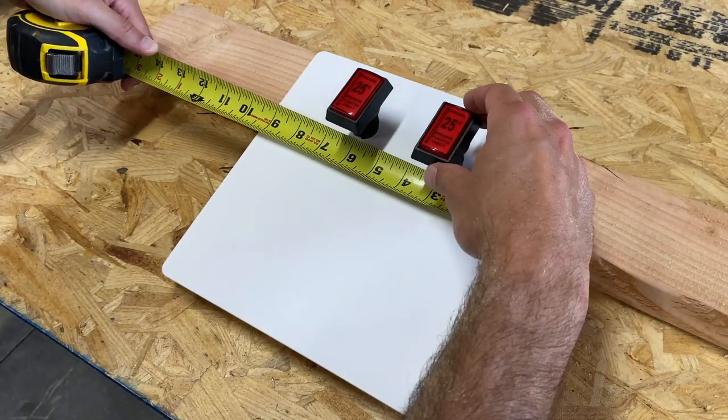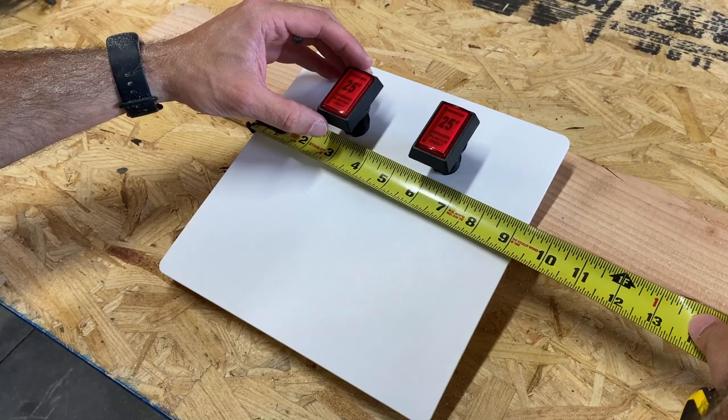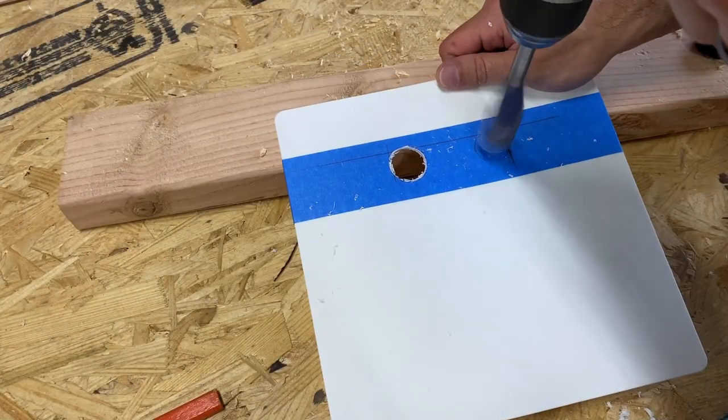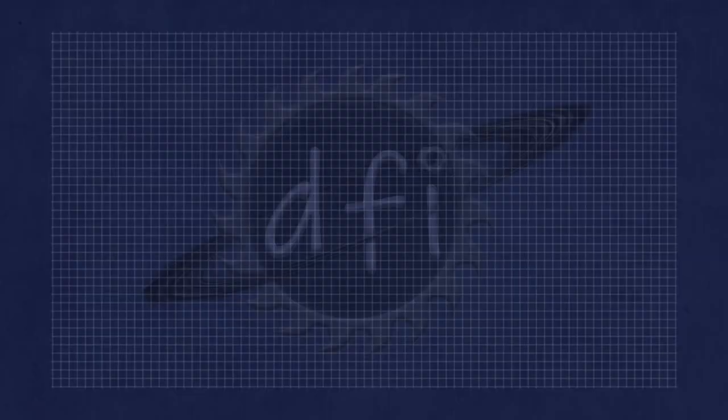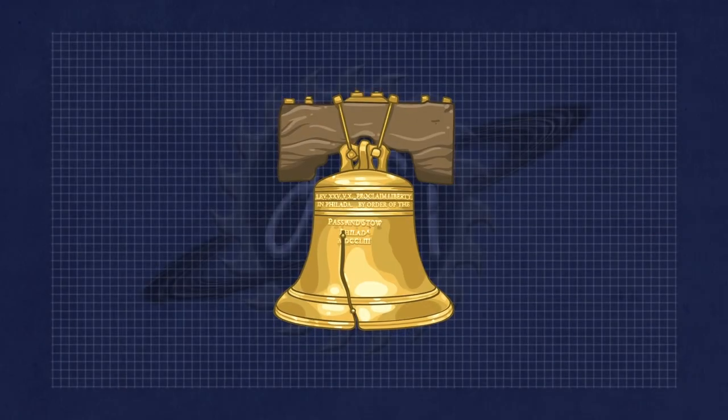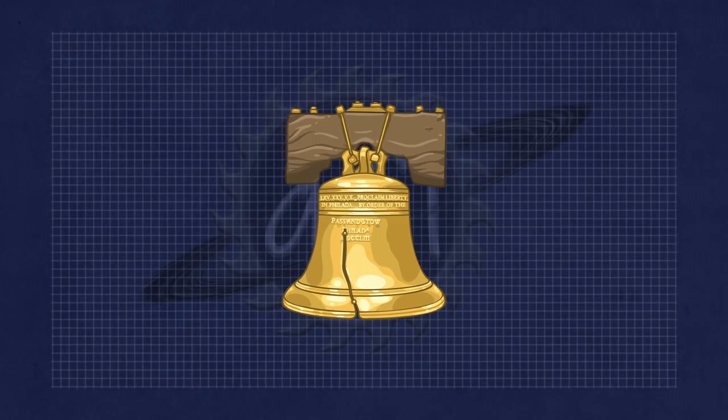That's it for today's video. Join me next time when we make a fake coin door and almost lose a few fingers in the process. Until next time, don't forget to like and subscribe, and hit that notification bell to keep up to date with this project.